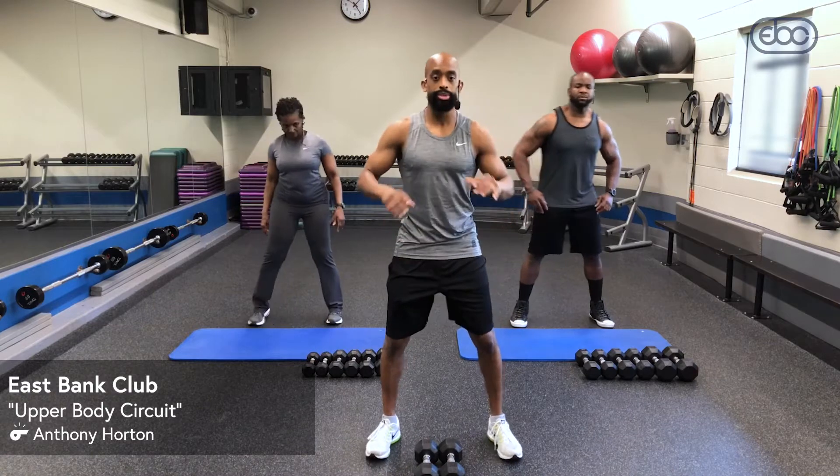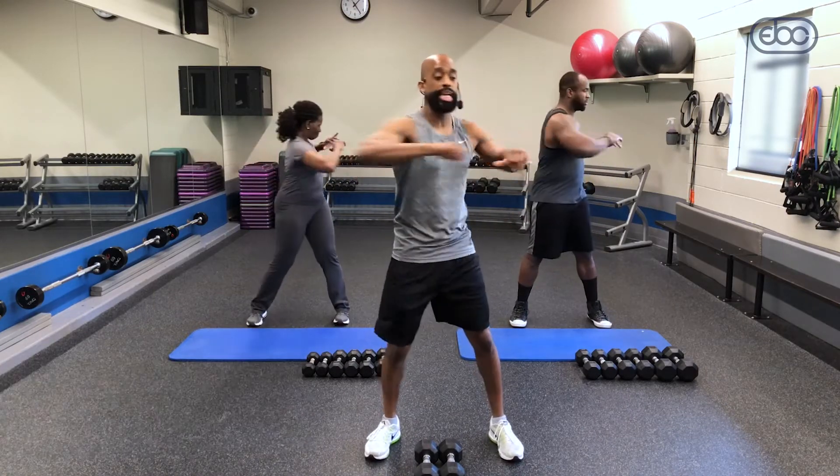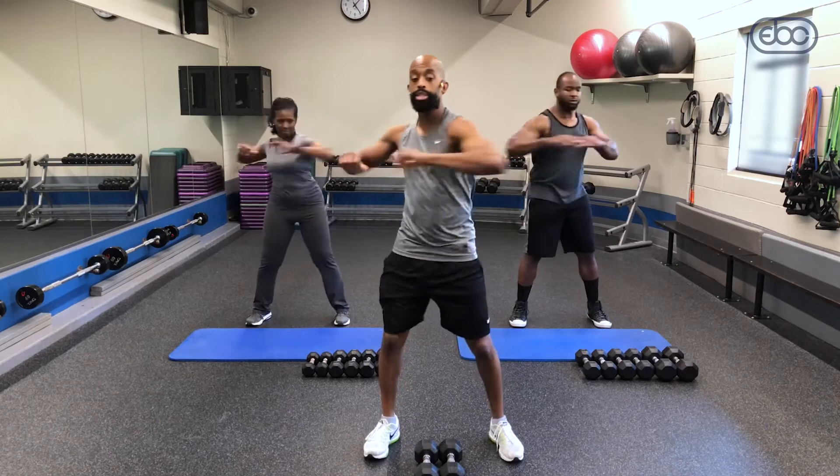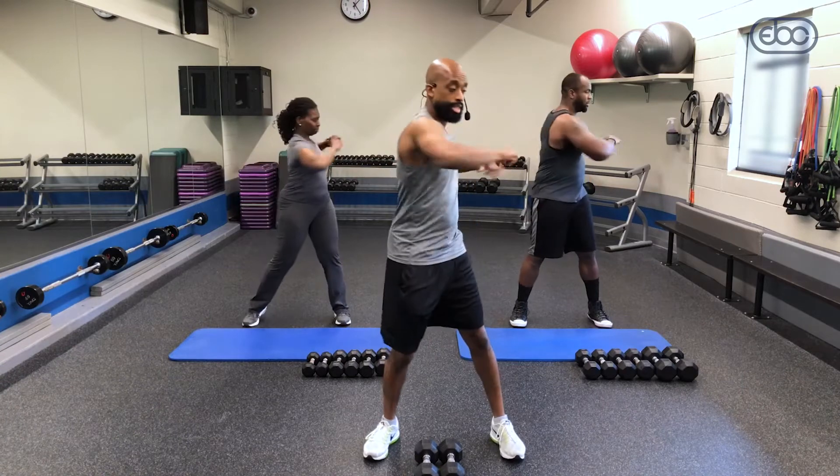Get your feet apart, tuck that pelvic, bend the knees. I want you to give me just some torso rotation. Warm up those transverse abdominals and obliques. Now you want to make sure throughout the workout you want to inhale and exhale out — it's very important.